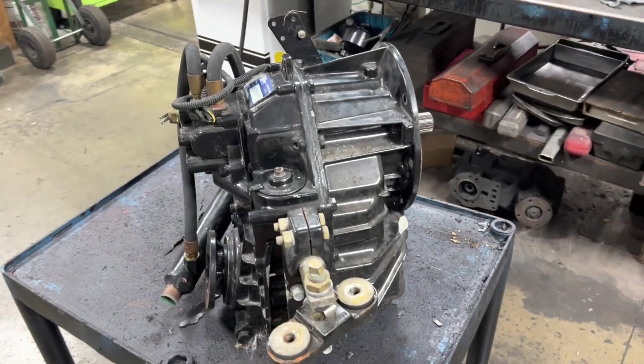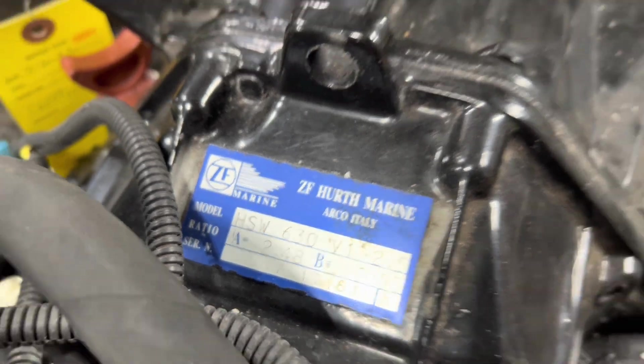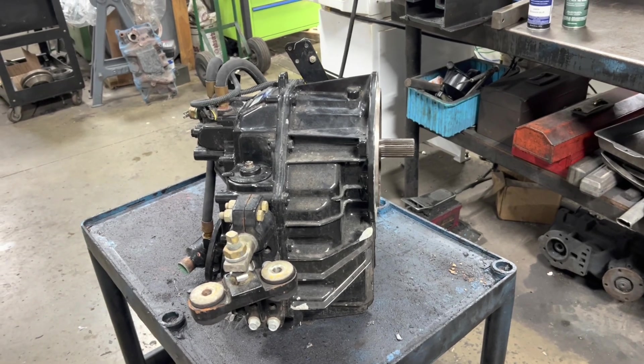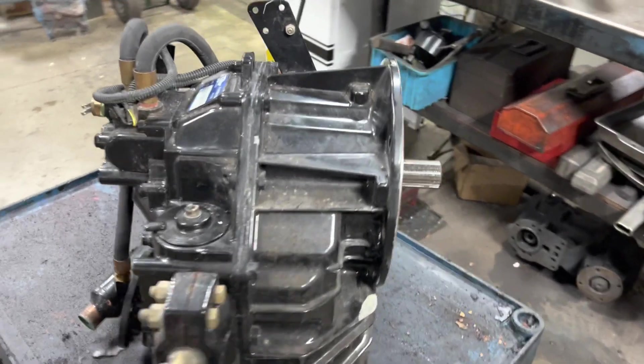What we have here is a HSW 630V, two and a half, I think out of a big C-ray, and it ran aground. It's here because the insurance company requested it to be checked out, and it's actually stuck in forward.